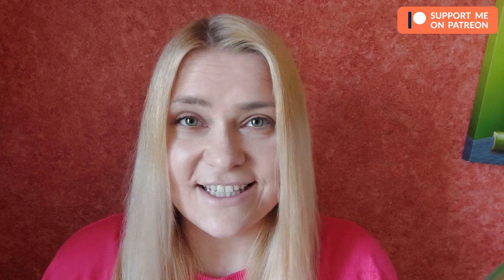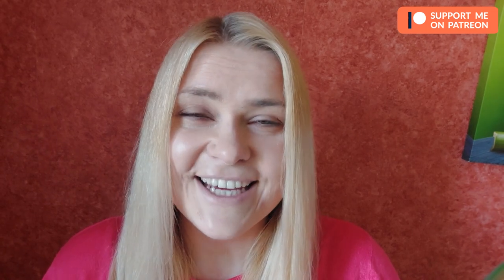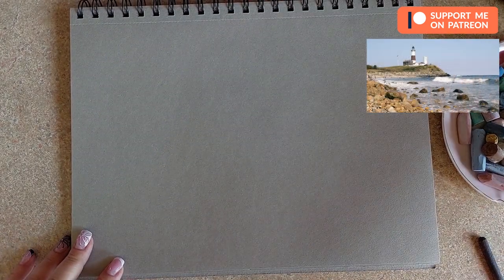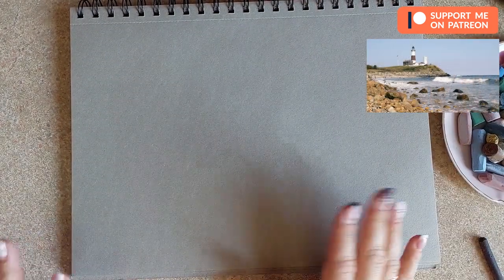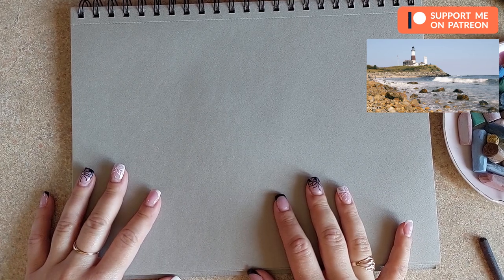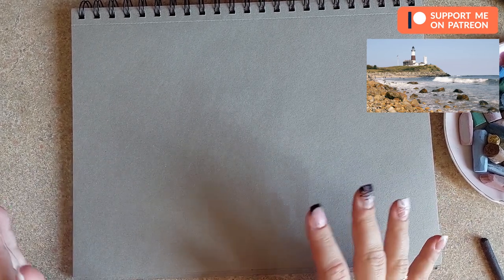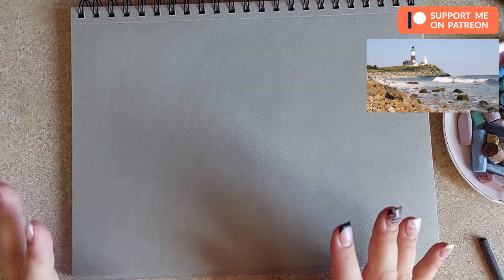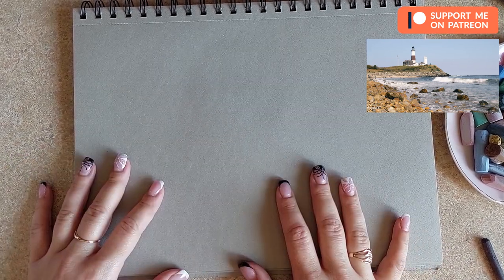The class will also be available on my Pastel School for free, so you can check that out if you'd like to take videos one at a time and submit your drawing as homework and get critique on it. So let's get started! In this tutorial we will be drawing a lighthouse — I really like this picture, I found it on Pixabay.